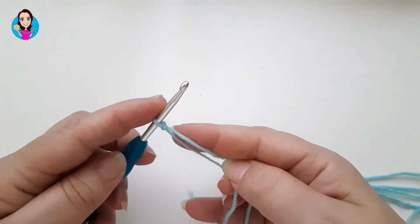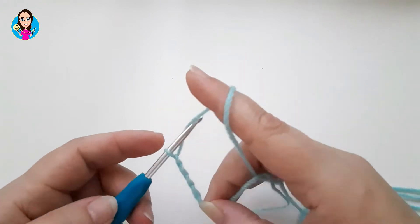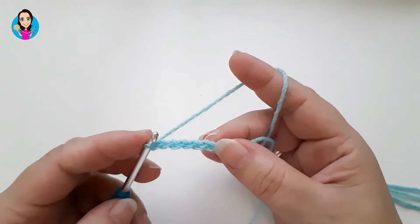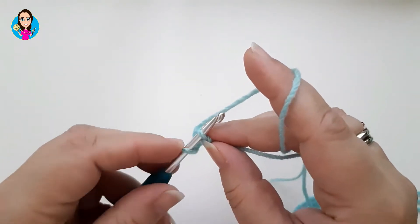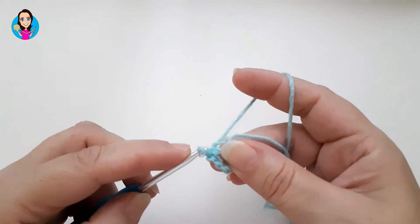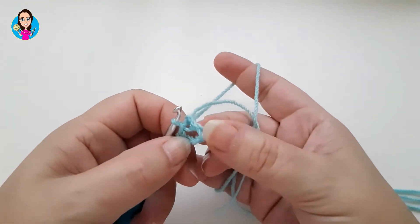I'm going to do a slip knot and I'm going to chain six. I then need to join this sixth chain back to the first chain to make our circle. I'm going to go underneath that loop of the chain, yarn over, pull back through the chain, then pull back through the loop on my hook. Tighten up the slip knot and there is the circle that you're going to work in.